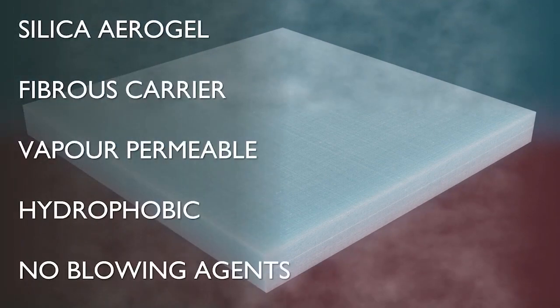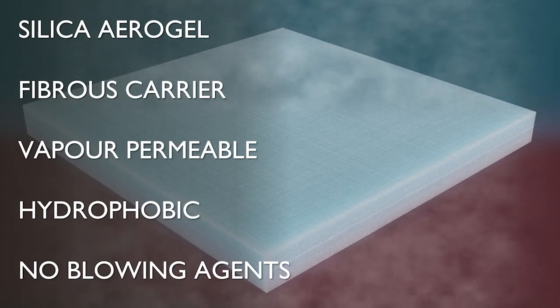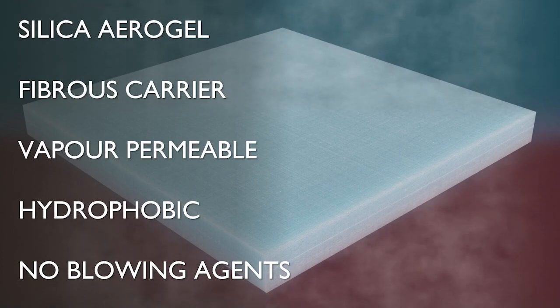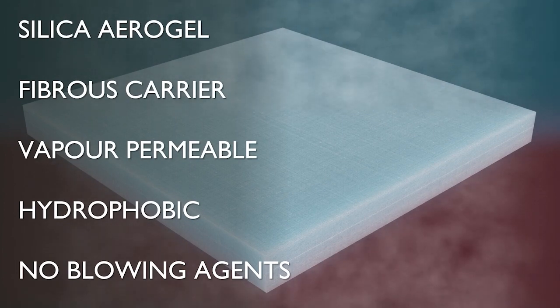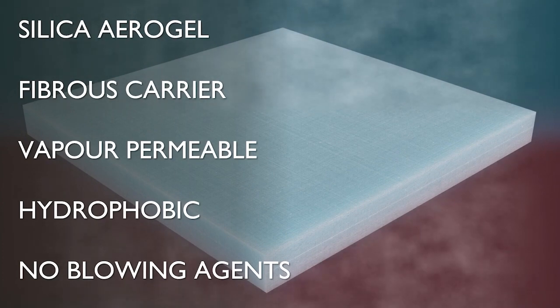The insulation contains no blowing agents, so does not off-gas, and extensive test data shows no loss of thermal performance over a 50-year period. The range of SpaceTherm systems comprises this material bonded to a range of facing boards to suit specific applications.